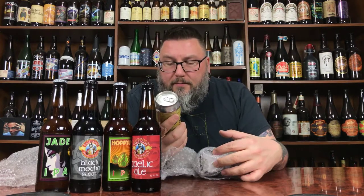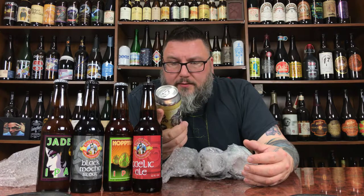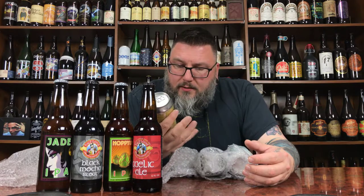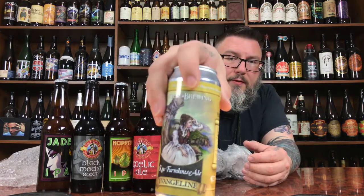On to the cans — we have Mystery Brewery, a Rye Farmhouse Ale, 8.1%. She'd be a sipper. It's just a Saison, so it's a rye Saison. The label art is a girl weeping in a corner.